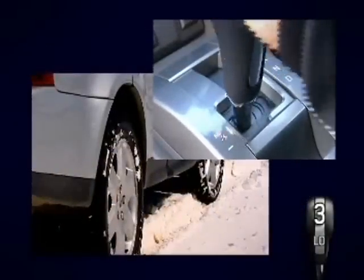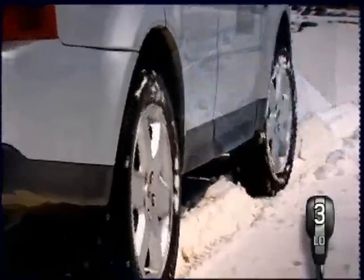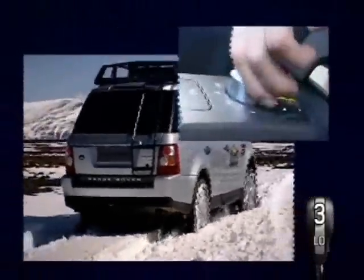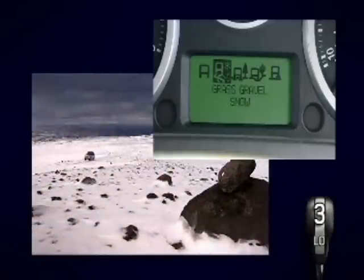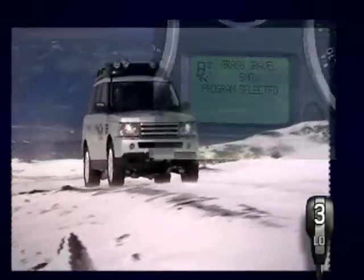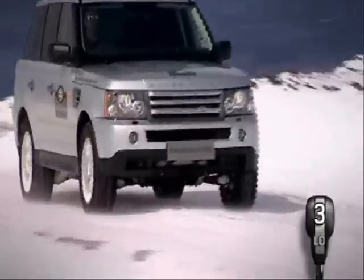Maintain a sufficient gap between you and the vehicle ahead to leave enough distance for safe braking. When you pull away from stationary, select the highest practical gear, use a gentle right foot while accelerating and braking, and select grass, gravel, or snow on terrain response. This will help reduce the risk of wheel spin and give you more low speed traction.